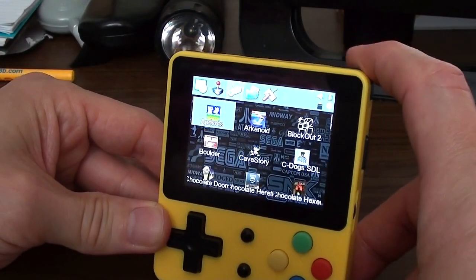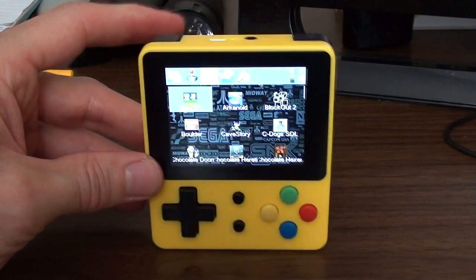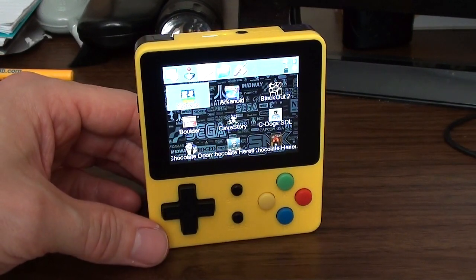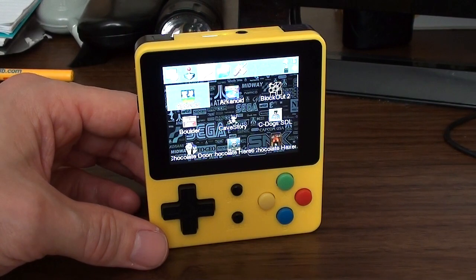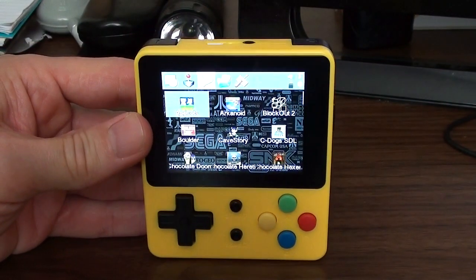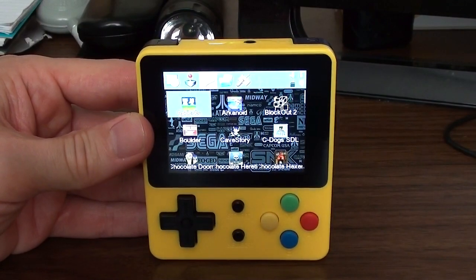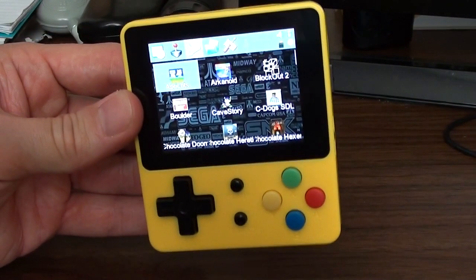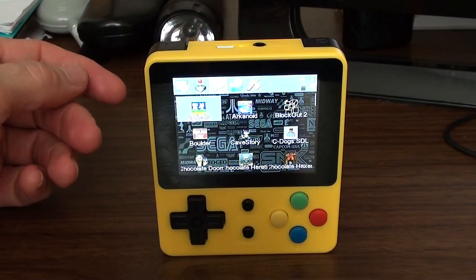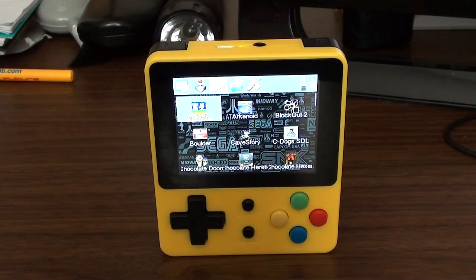There it is — the LDK Game. I think it's brilliant. 56 quid — you might be able to get it cheaper, that's what I paid on Amazon, you can probably find it on eBay as well. Absolutely brilliant — the best cheap gaming handheld for emulators I've come across. Yes, you'll get better if you pay more, but if you want something cheap, this is the absolute dog's bollocks — which means it's good. Huge thanks to all my supporters on Patreon, and thank you for watching.